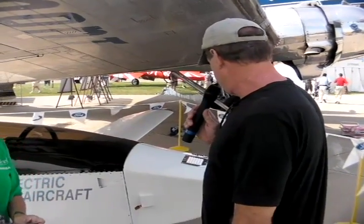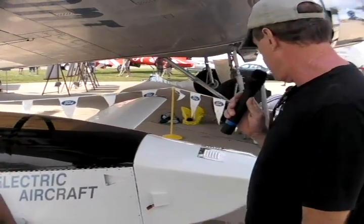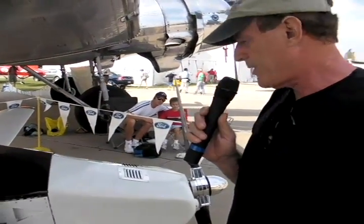Randall, can you tell me a little bit about this engine in this airplane? Everything's electric. It's an 18-horsepower DC motor with a controller to control the speed of it.